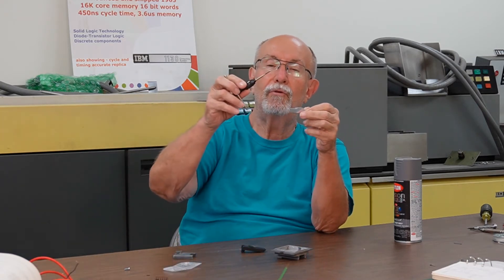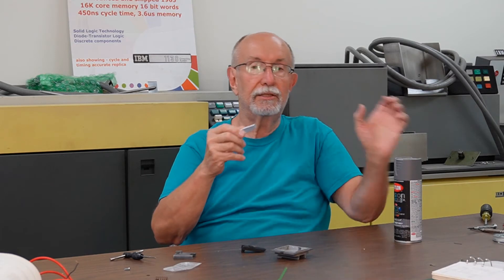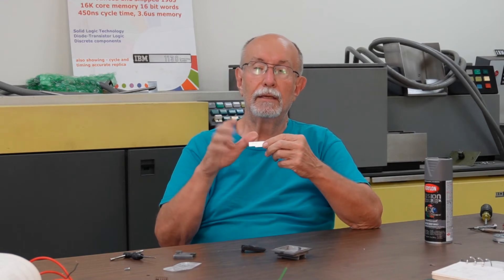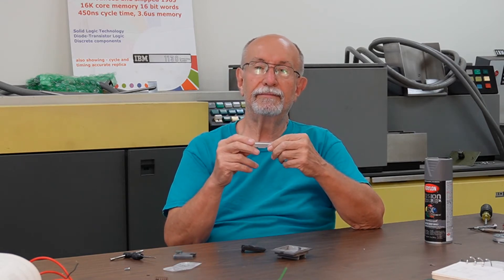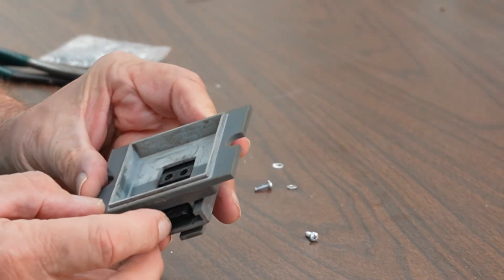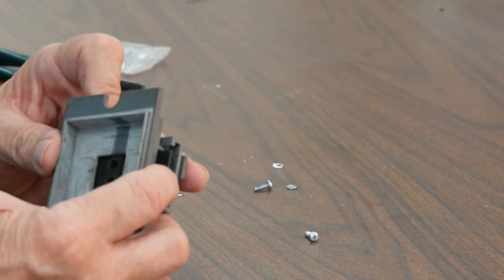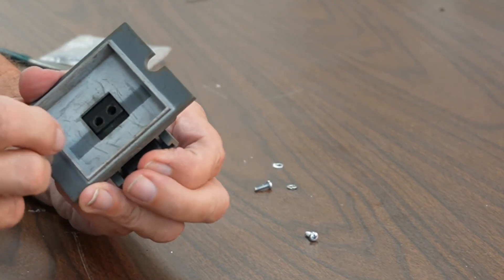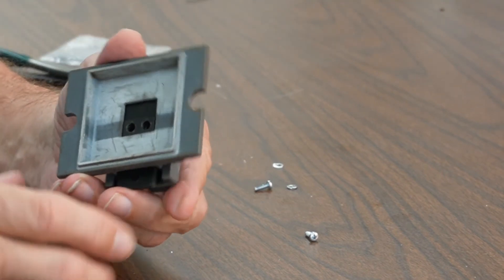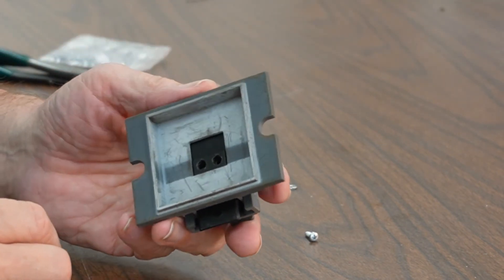So what I have to do now is tap the 4-40 holes in the back and then spray paint it a nice gray so that it will match, or at least be close to, the colors of the IBM color scheme on the IBM 1130. This latch mechanism works as follows: it's got a release here. This catch is what holds the door closed, and when the handle is pulled up — you can see it sliding up there — the handle pulls it up and it releases. Unfortunately, the handle that had been in here is completely gone, which is why I had to design and make my own.